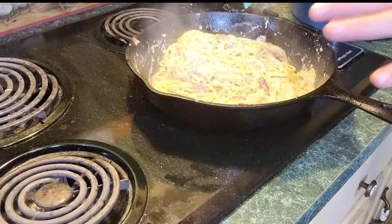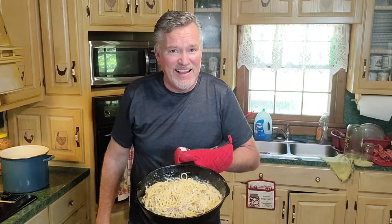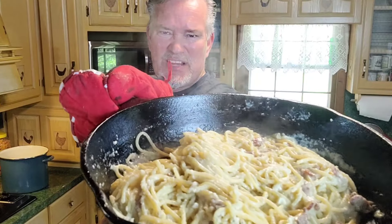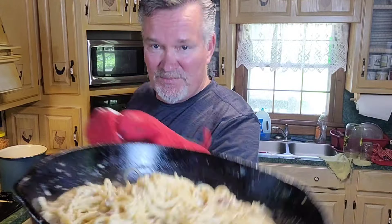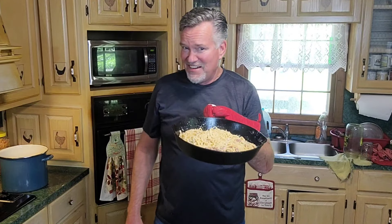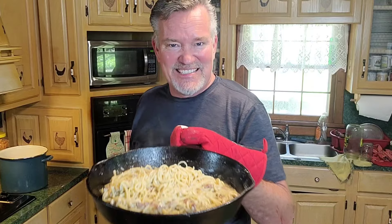Okay, that's all there is to it. Let's get it plated over here and give it a taste test. Look how pretty that is, everybody. You're talking about some good stuff. If you got somebody that don't like traditional spaghetti, let them try this. I use Romano cheese in this, but sometimes I use Parmesan — I have used half and half. Try to stick with those two cheeses; it's come out perfect every time.